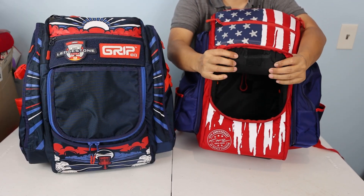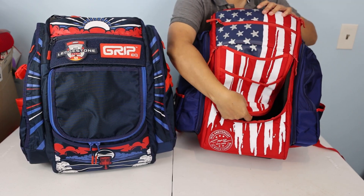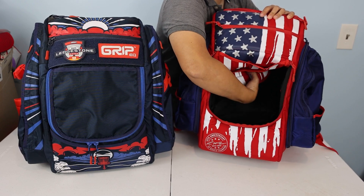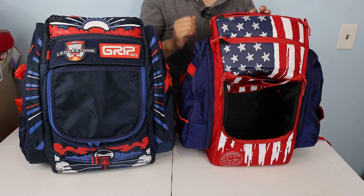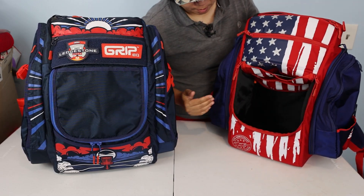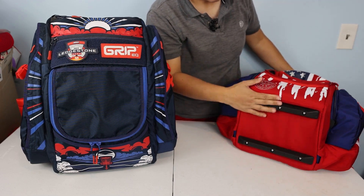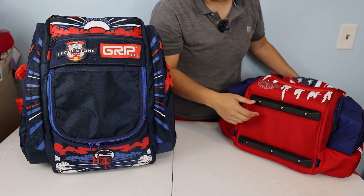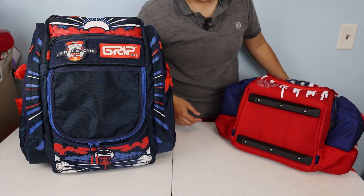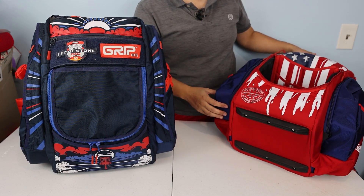The main compartment opens via two zippers. Inside there's nice padding and a velcro piece that attaches to its counterpart at the back of the bag, which keeps the flap up. The compartment does sit pretty high off the ground. Moving down there is a hard bottom material and rails.